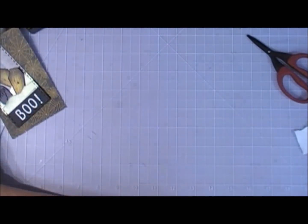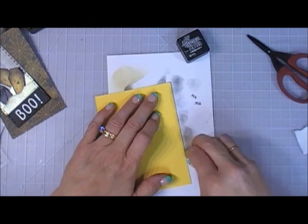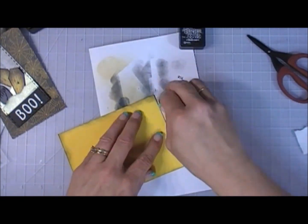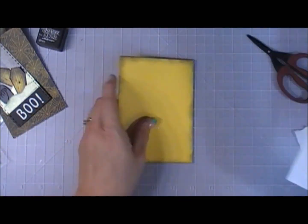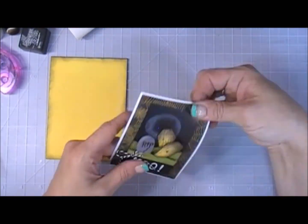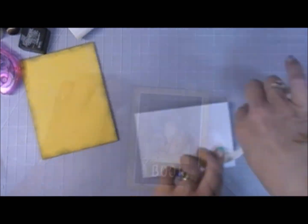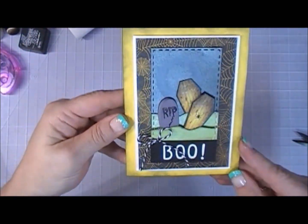For the background of the scene I cut out some spiderweb pattern paper. I'm using the yellow card base, which was a really vivid bright yellow, so I toned it down by going over the edges with black soot distress ink. I added the spiderweb paper and then my little scene, but it needed a little pop of brightness so I added a piece of white card stock behind the panel, then adhered everything to my card. I also added a baker's twine bow — gotta add the bows! That's card number eight.